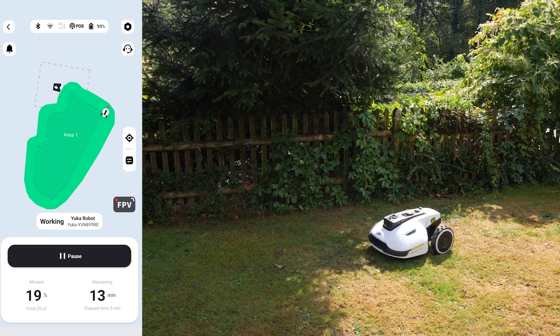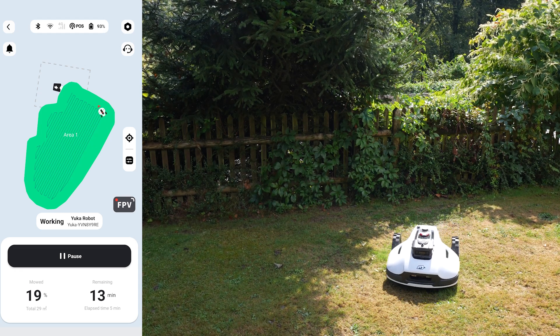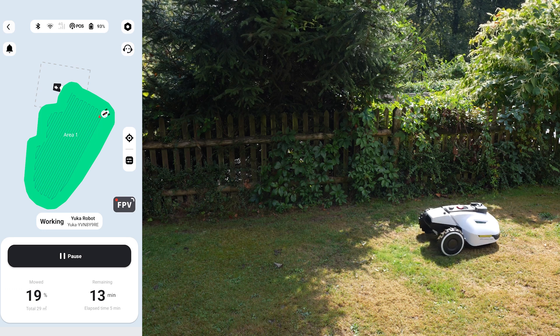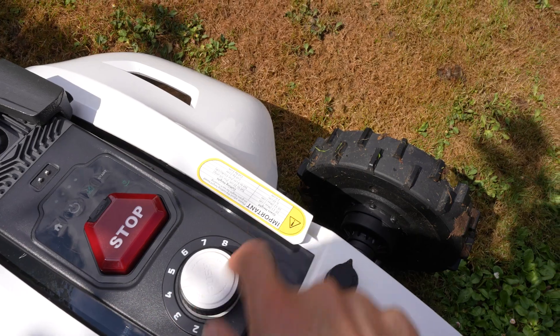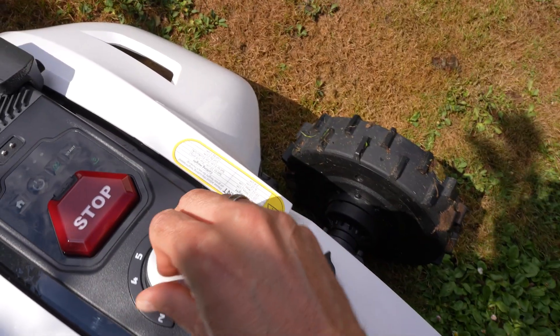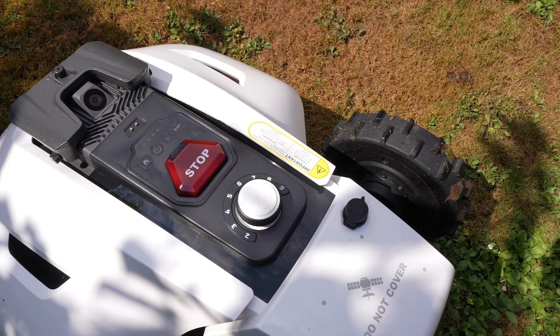Look how it turns around — it goes back a little for the turnaround rather than spinning in one spot, which is much better for the grass. The cutting height is adjusted manually on the mower itself from level 2 to 9 — you just press and set it to the height you need.